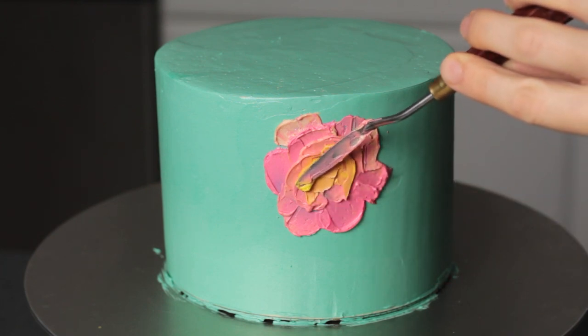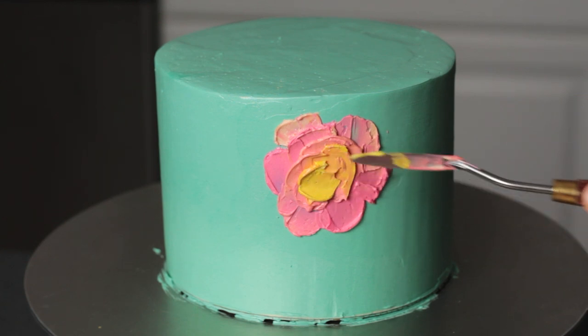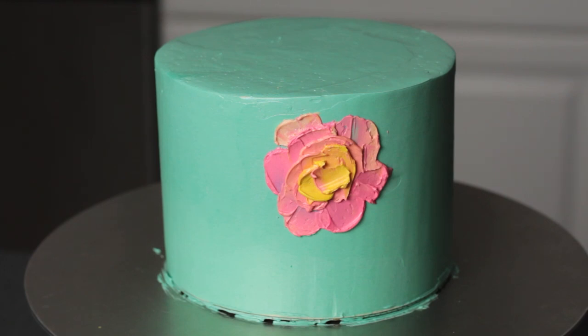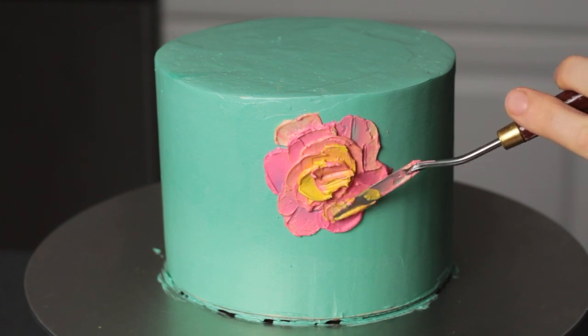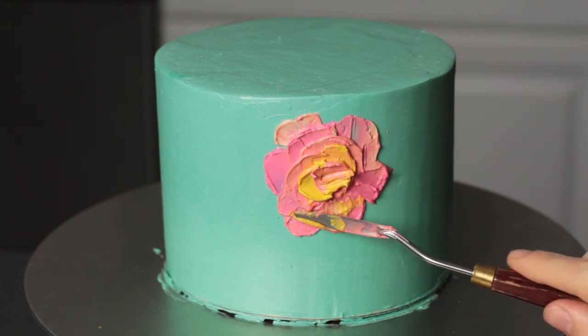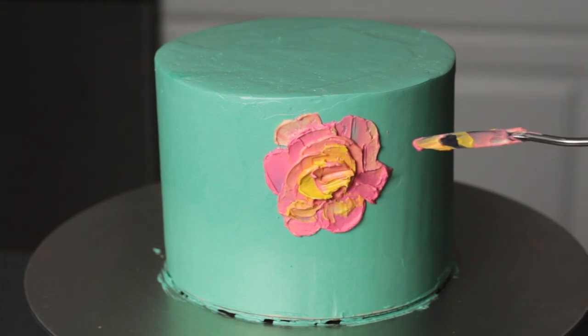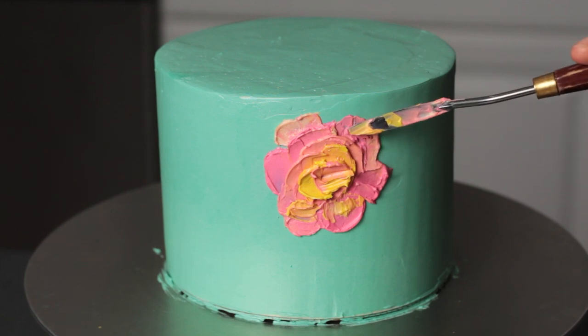Once you get towards the center it's not as easy to paint the petals in a ring, so I actually just kind of start overlapping them all in the same direction until I'm happy with how it looks. Then after you get the bulk of the flower done you can go back in with contrasting colors and add highlights and shadows — just a little bit of extra color to give the flower a bit more visual interest.